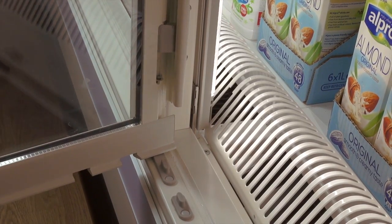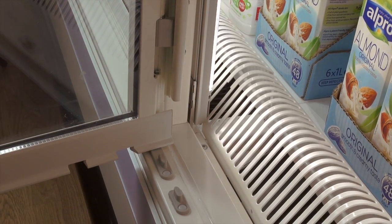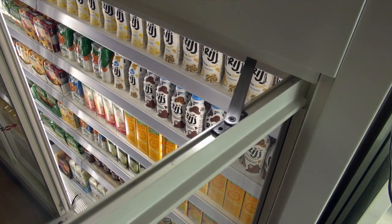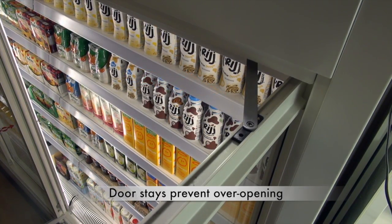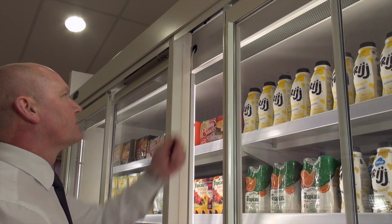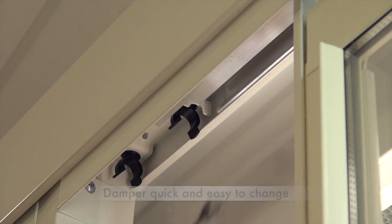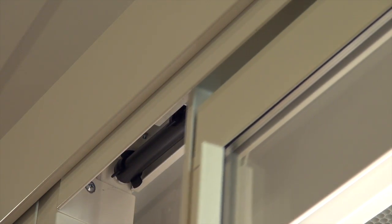The main aluminium hinges at the top and bottom of the frame bear the weight of the door and are very safe and secure. For ease of access, the soft close door damper unit is located in the top runner channel of the door frame and is simply clipped into position.